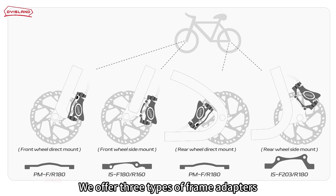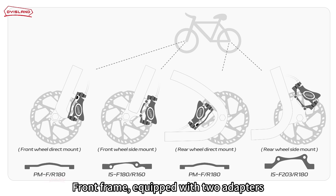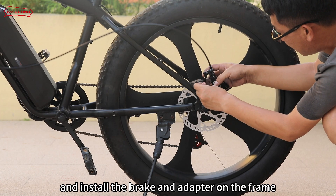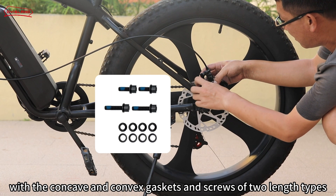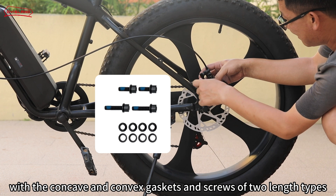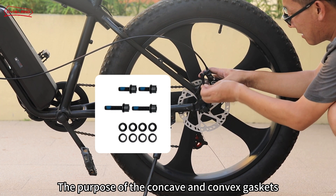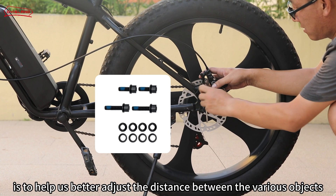As shown in the picture, we offer three types of frame adapters: front frame equipped with two adapters, rear frame equipped with two adapters. Please note the difference and install the brake and adapter on the frame with the concave and convex gaskets and screws of two length types.